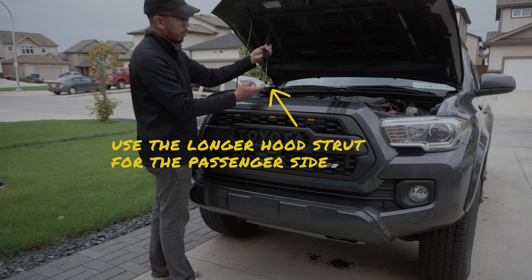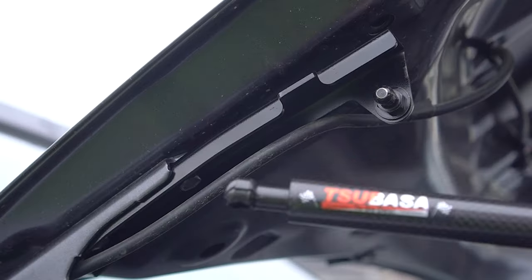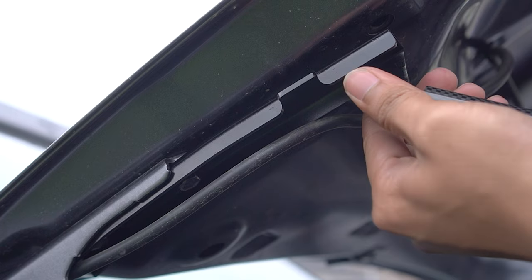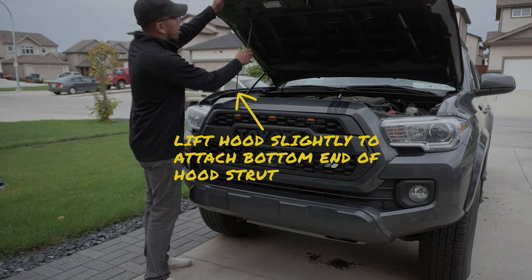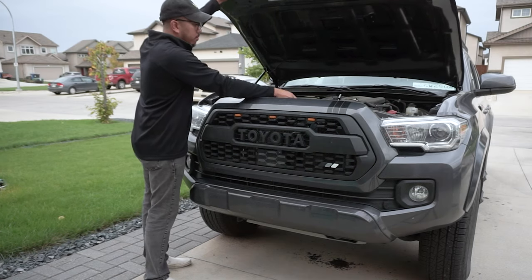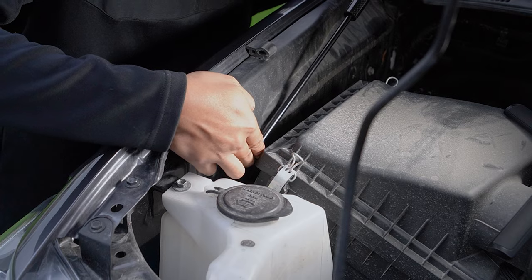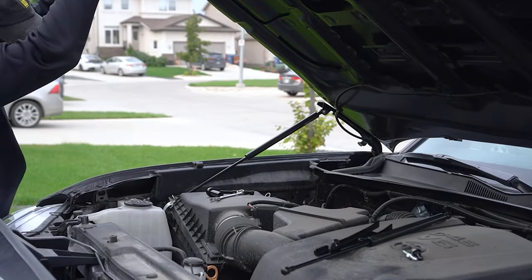When that's complete, grab the longer hood strut and install it to the two bolts we just mounted. Simply attach the female end to the mounting bolt, ensuring that you hear it click for a secured fit. To attach the bottom portion, you're going to need to lift the hood slightly. To remove the OEM hood support, lift the hood slightly, then attach the bottom of the hood strut to the silver bolt we installed previously. Again, make sure that this clicks in properly for a secured fit.